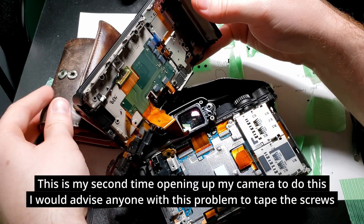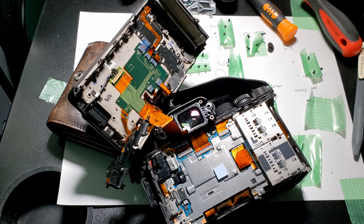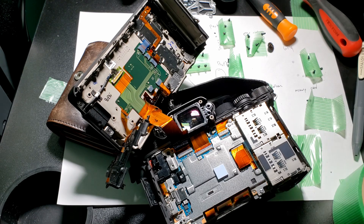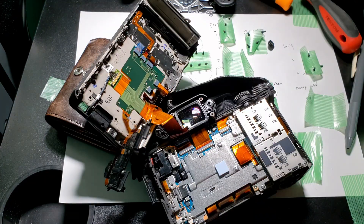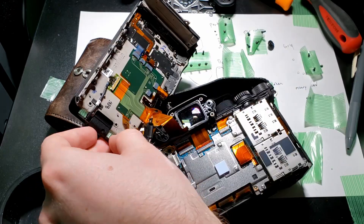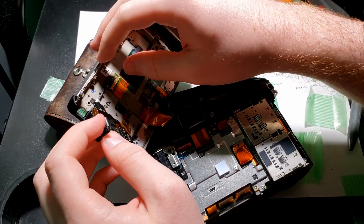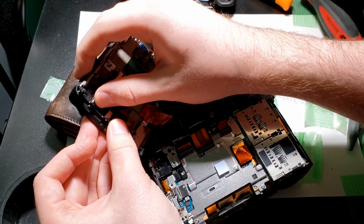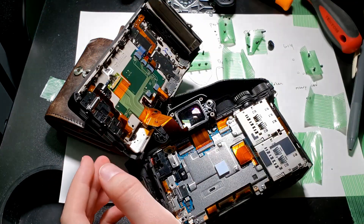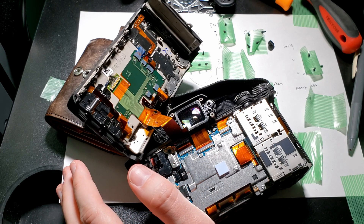So what I'm going to do so I don't have to do this again for the third time is just take a very small bit of tape. Reassembling is pretty easy — it goes in like that, kind of snaps in like so. The ribbon cable here should bend naturally back to its original position, so you don't have to worry about it too much.